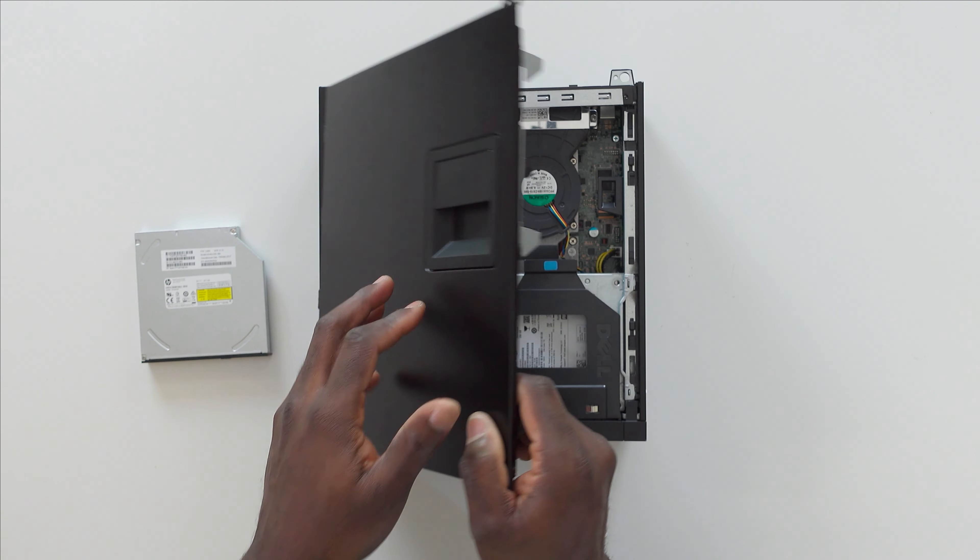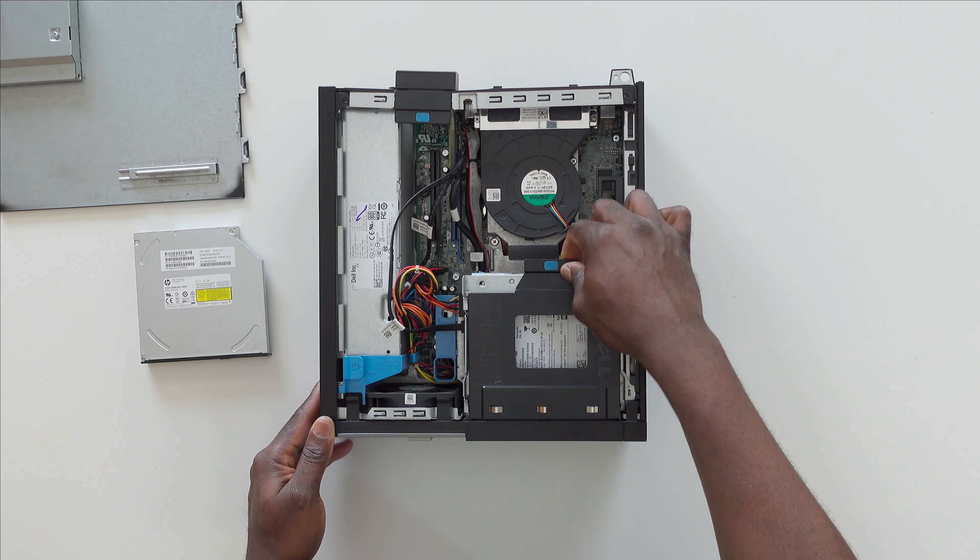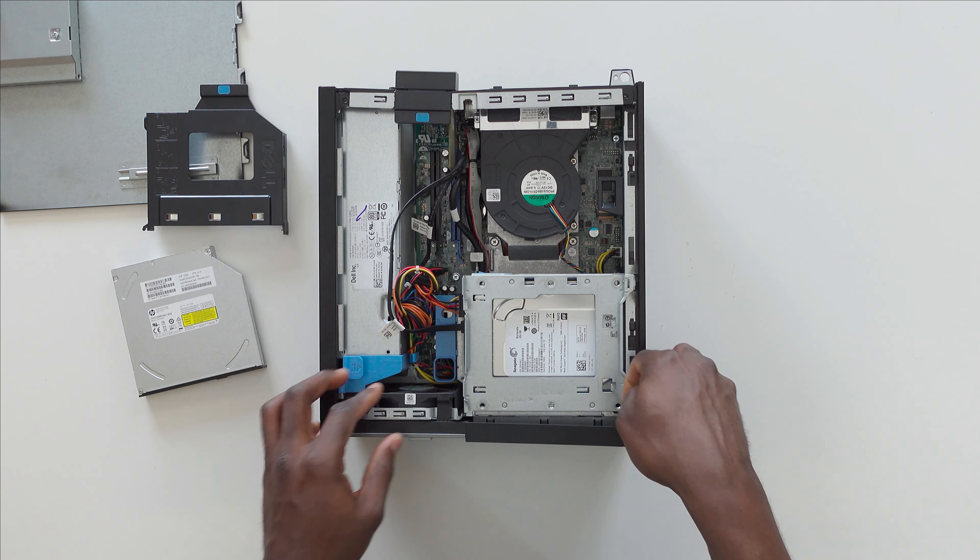Secondly, you want to go ahead and open the PC to enable you to have access to the DVD compartment — and that's it right there, the DVD holder. So take it out and put it aside.